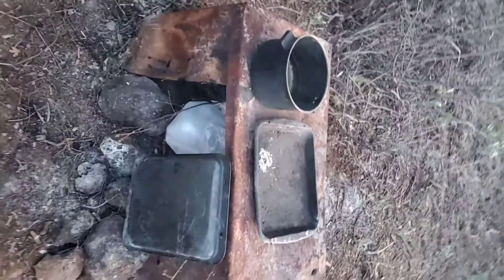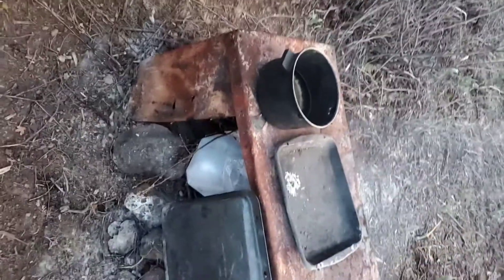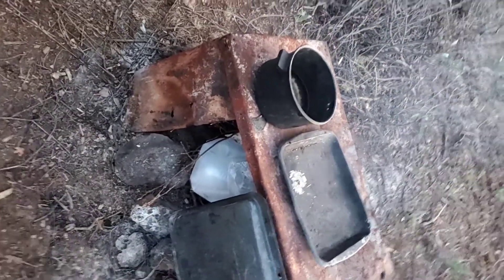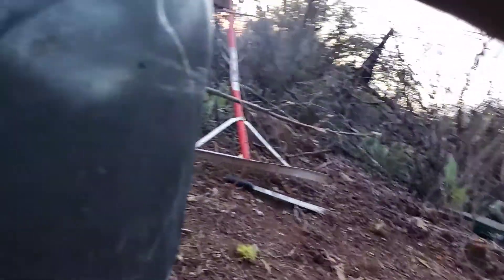I know I need a cameraman, but whatever. It's getting kind of dark out here and I went ahead and started my fire. I got this cover on it just because it's so fragile right now. If the wind is blowing right towards me, it'll blow this little flame out. So I'm going to let that catch as I block it.